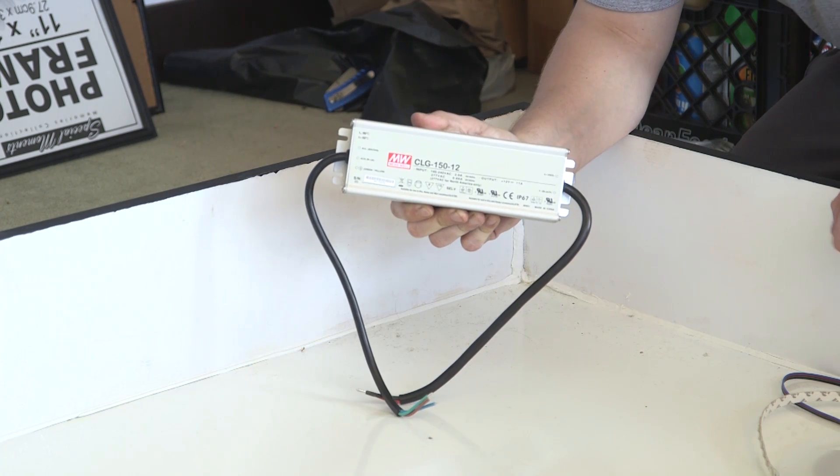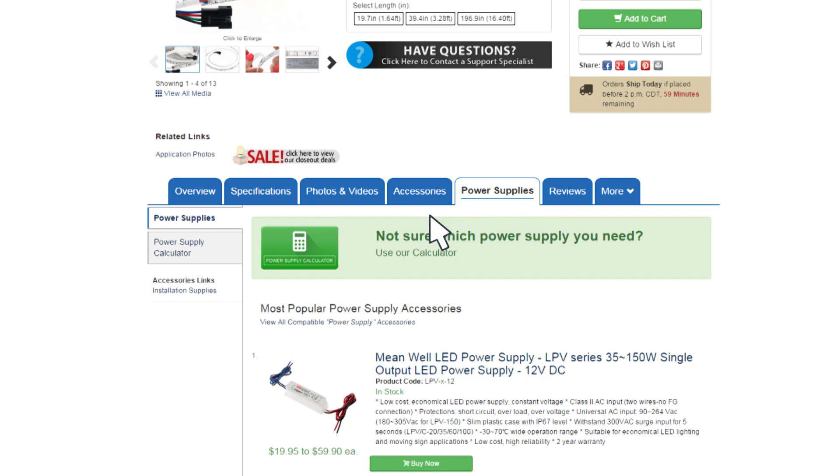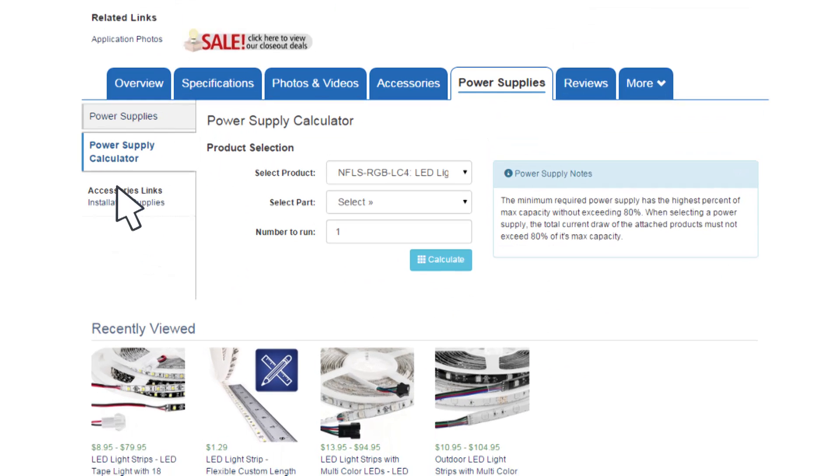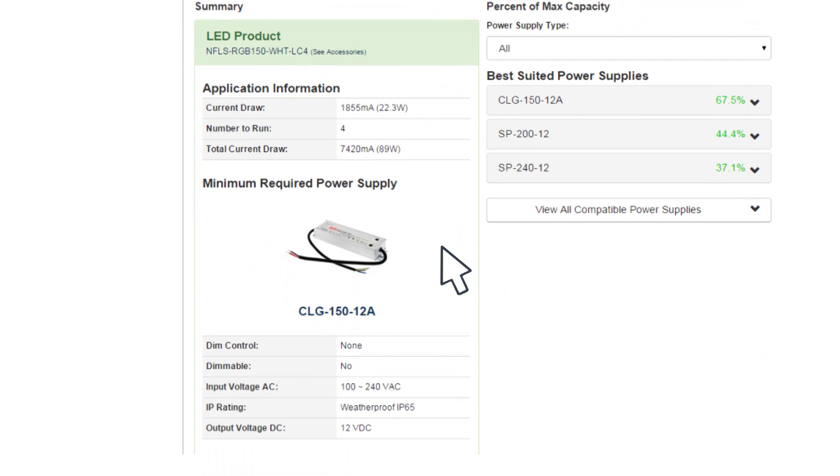I got the 150 watt. Now you're asking yourself how did I calculate the watts I'm going to need for the lights I bought. On the site you can go to one of the pages which helps you calculate your wattage. If you buy a product you look at the specs and it'll tell you what power consumption it's going to take.